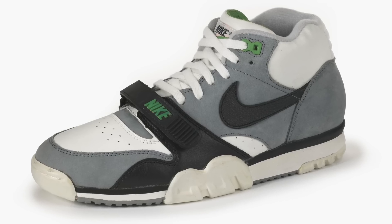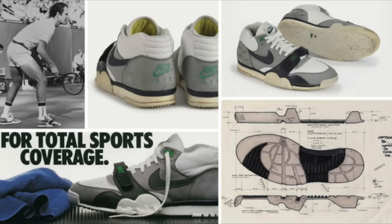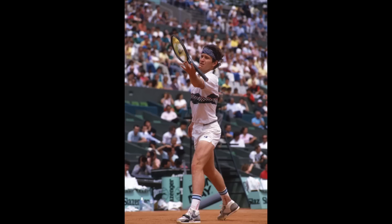This shoe was first released in 1987. It was created by Tinker Hatfield, who made it because he was tired of taking so many pairs of shoes to the gym — one pair for lifting weights, one for playing racquetball, another for running. He came up with the idea of creating a multi-purpose shoe, and that's where the Air Trainer 1 came from. Some of the most famous athletes of the late 80s and early 90s wore this shoe, including Bo Jackson, Andre Agassi, and John McEnroe.